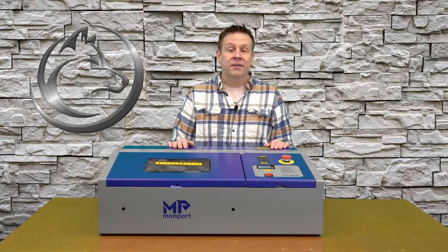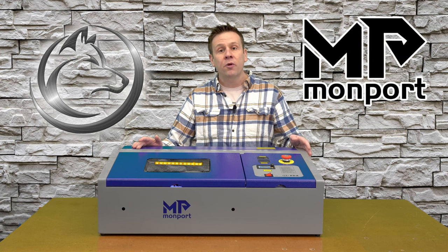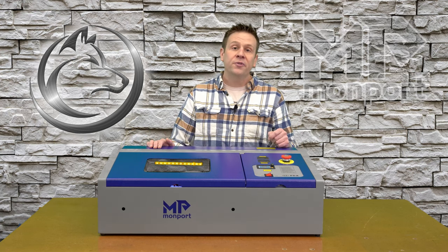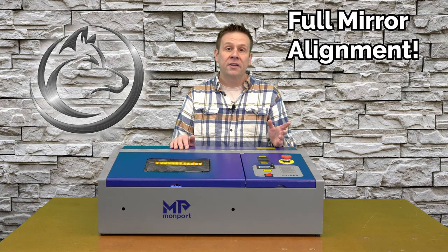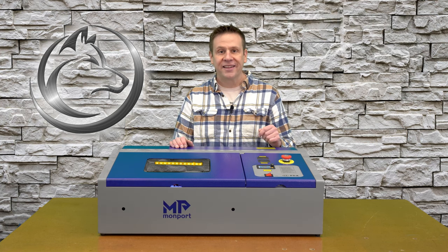Hi everyone, welcome back to the laser channel. My name is Greg, and this machine is the Monport 40-watt CO2 laser machine. In this video I'm going to be doing a full mirror alignment on this machine. Follow along as I take you through step by step to get perfect mirror alignment.